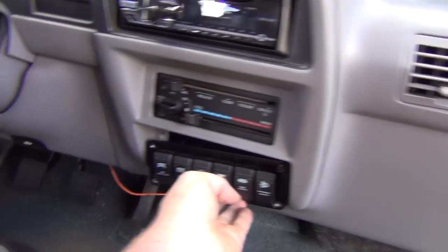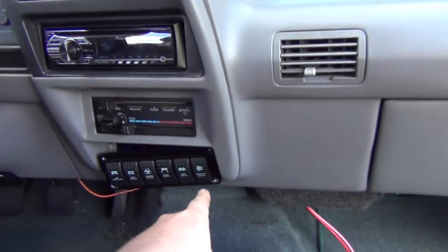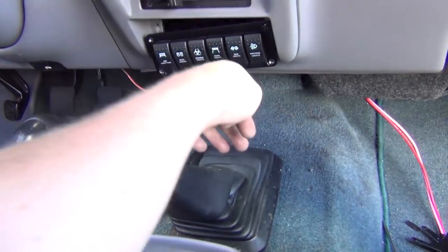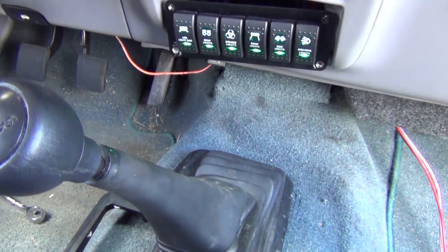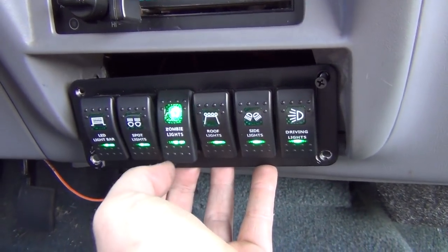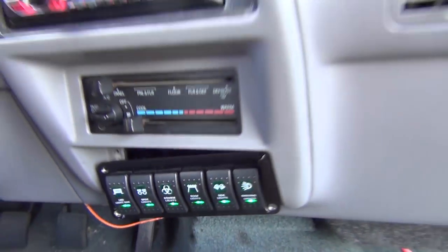I just plugged the fuse in for this main harness. Got the relay — has source coming off the fuse box back there. Fuse box is getting power from the battery, fuse box is sending power to the relay, and then from the relay it's giving source power. So let's see if it'll turn on. If I put it on accessory it should... It works!